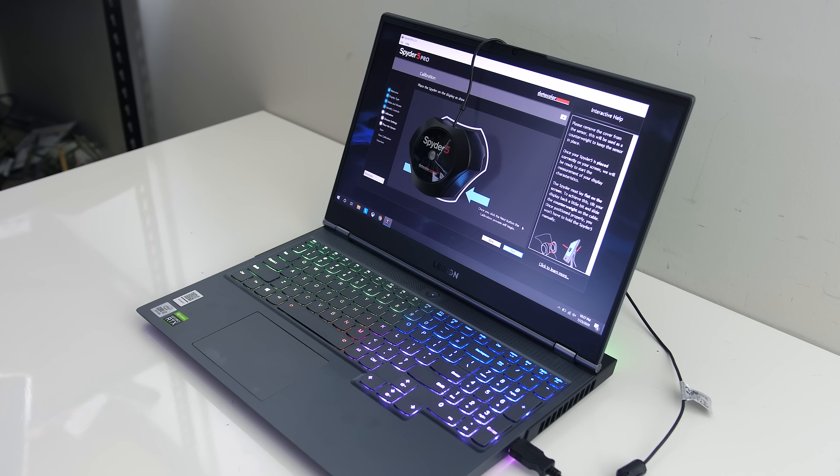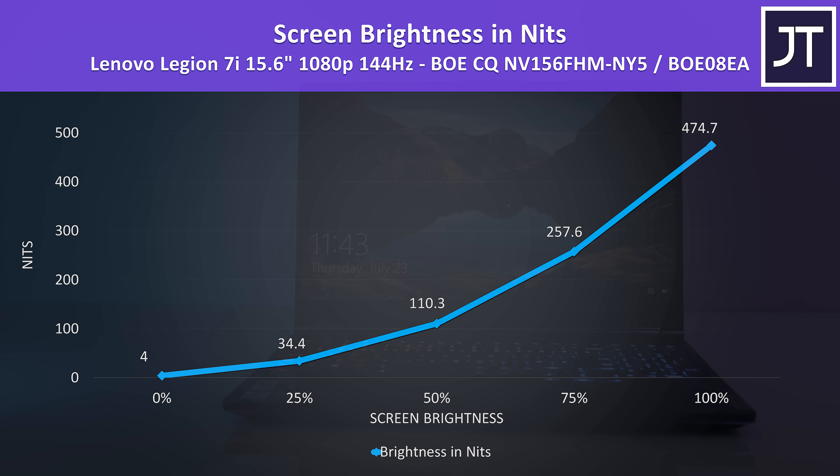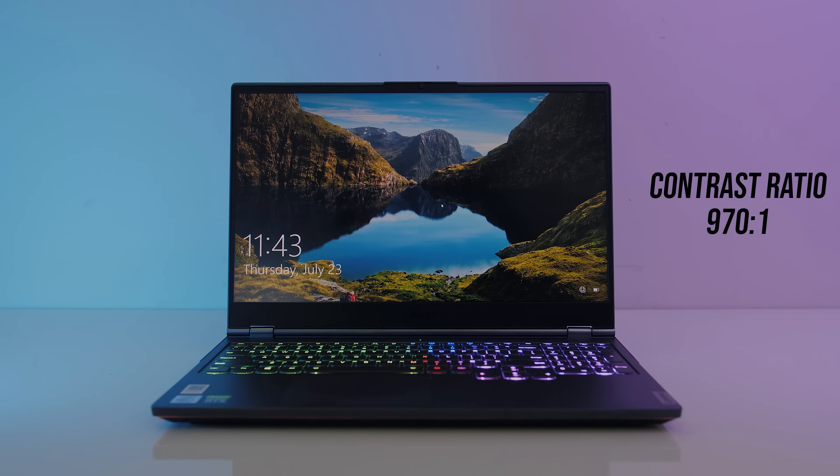I've tested the screen with the Spyder 5 and got 100% of sRGB, 96% of NTSC, 100% of AdobeRGB, and 90% of DCI-P3. At 100% brightness I measured the panel at 475 nits in the center with a 970:1 contrast ratio — very good results for a gaming laptop. Backlight bleed was fairly minor; I wasn't able to notice the glow spots when viewing darker content, though this will vary between laptops and panels.